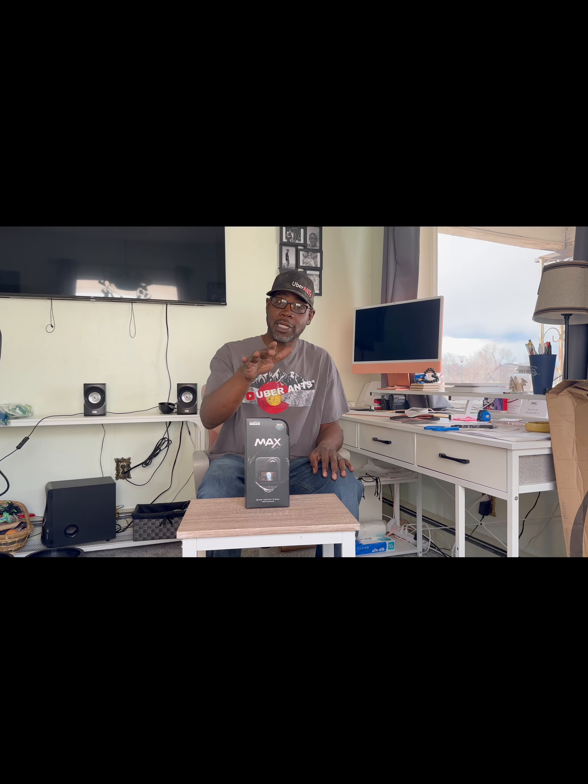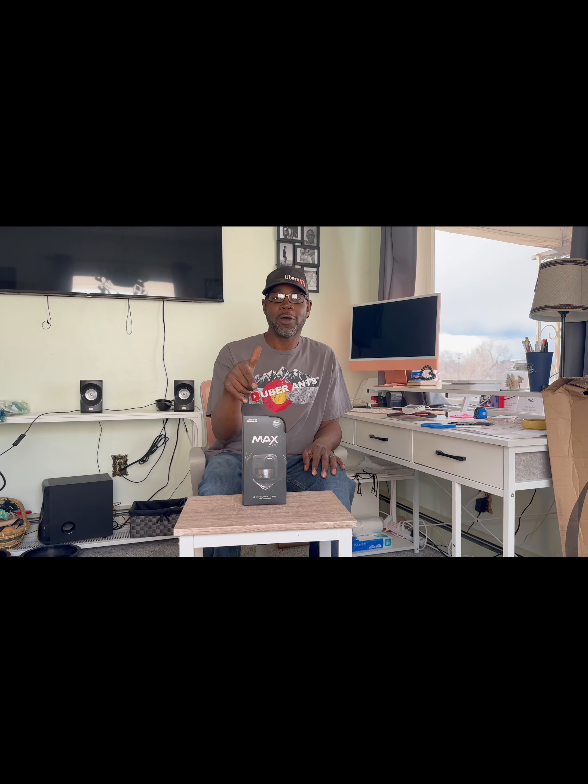What is good, fam? It's your boy Uber Ants. Once again, I want to thank everybody for coming through. Hit the like button, hit the subscribe button. We're done with that. Today, we're reviewing and unveiling, unboxing the GoPro Max. Boom.